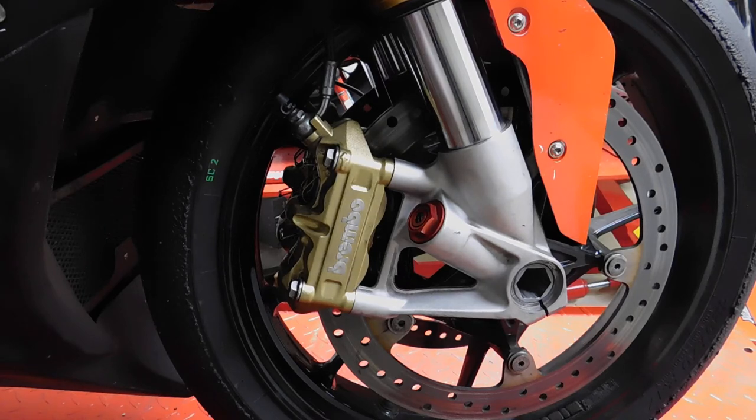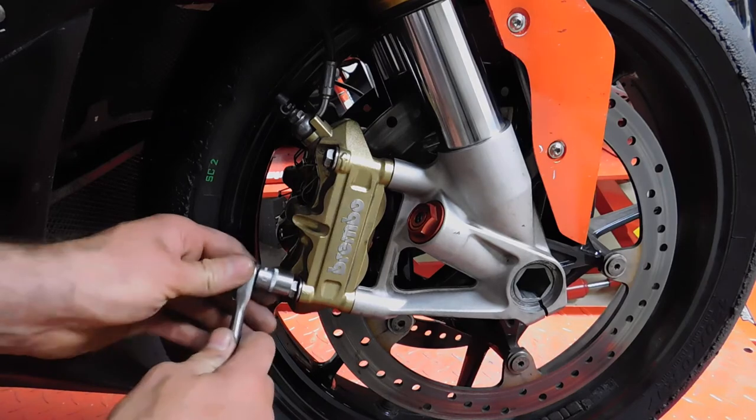Hello everybody. Today I need to show you how to fix the brake caliper cooling system from Motorcoach on the bike. The bike is the BMW S1000RR. The first step is to open the screws from the brake caliper.